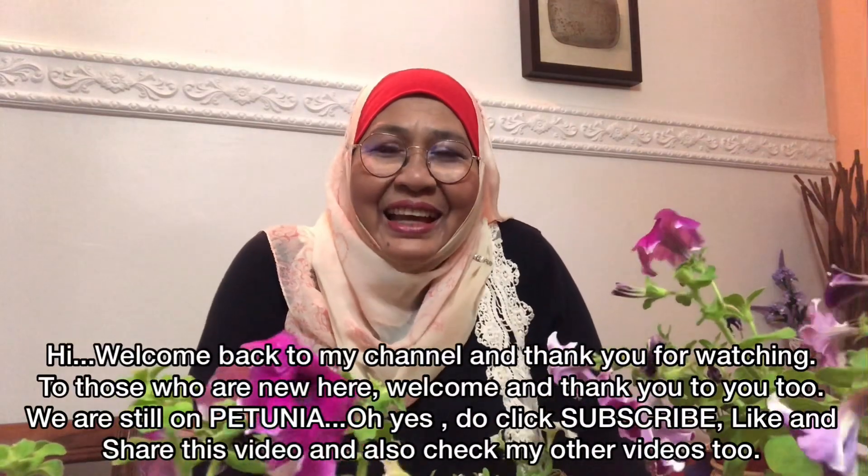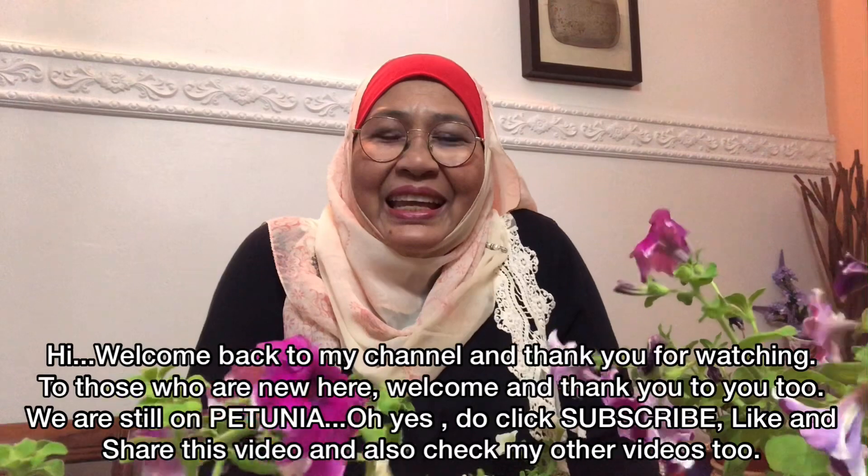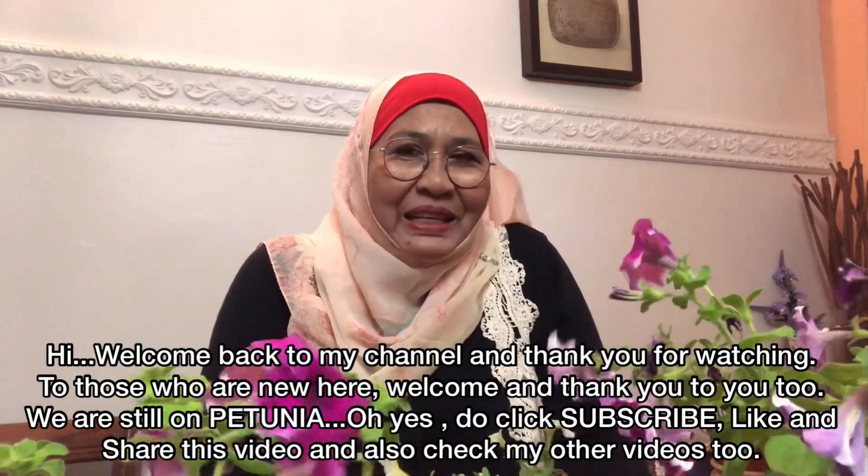Hi, Assalamualaikum dan selamat datang ke channel saya. Hari ni slot Rich Garden Landscape and Supply, kita nak bercakap tentang petunia.